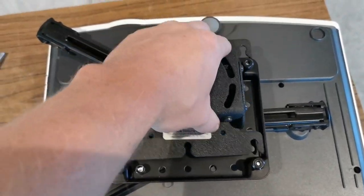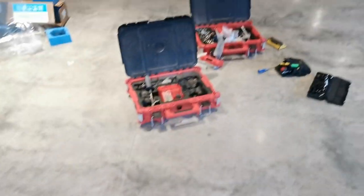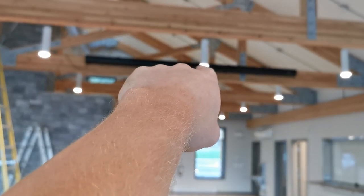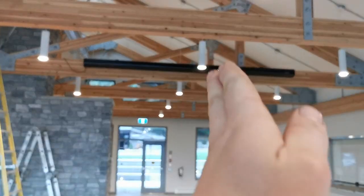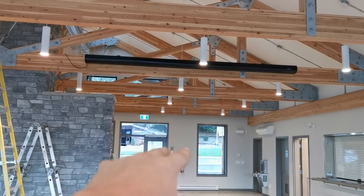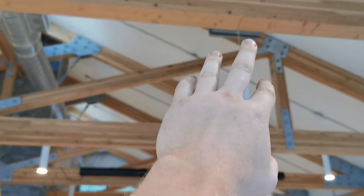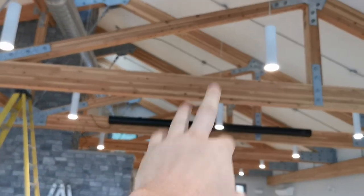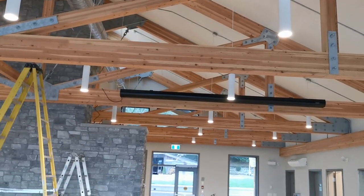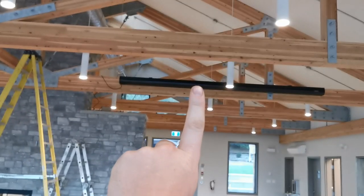Now that I have everything and I know my measurements, go on Projector Central. Go ahead and make sure you're going to line up perfectly for your screen and your distance, because you need to know your throw distance. Throw in your projector make and model and it'll tell you how much give you have. For me, I know I have enough play to put it off this beam. And if you really want to make sure, set your ladder up and shoot your projector so that we only have to mount once.